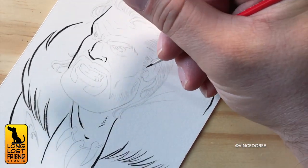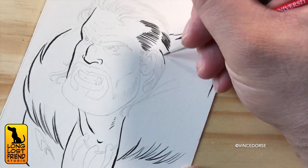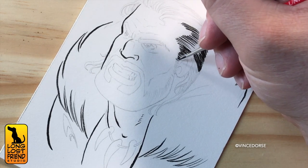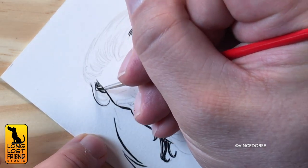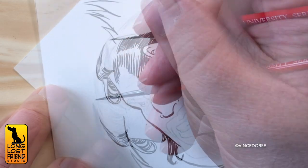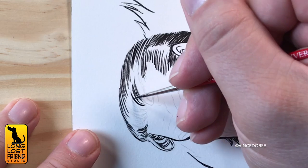Here I'm using a Windsor Newton University Series double zero. I wanted to use my Series Seven number one, but the bristles were split — it shipped like that and I tried to retrain it with the Master's Brush Cleaner, but it's still wonky. I haven't tried the Speedball brush shaper yet, but that may be in my future. The double zero is working okay, but the bristles aren't large enough to hold a good reservoir of ink, so I had to keep going back to the well. A bigger brush with a nice point can actually give you more dynamic lines with the right pressure.